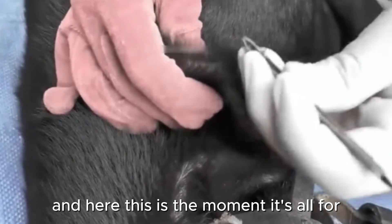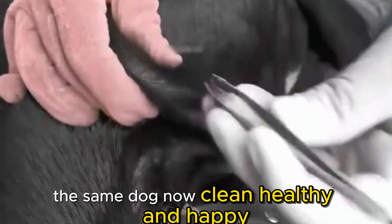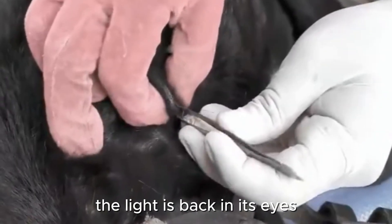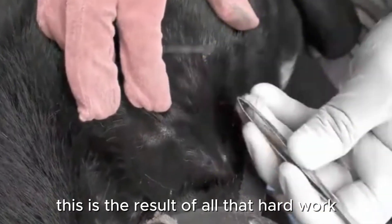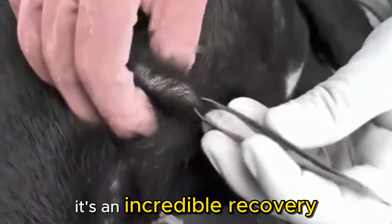And here — this is the moment it's all for. Look at the transformation: the same dog, now clean, healthy, and happy. The light is back in its eyes. This is the result of all that hard work, patience, and medical care. It's an incredible recovery.